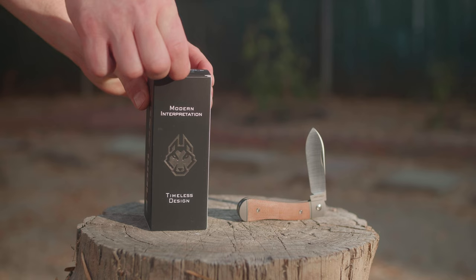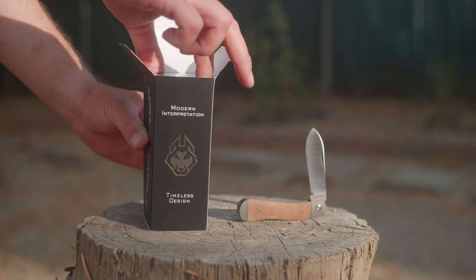So head on over to the Instagram feed where you'll be seeing the details soonish. I'm lazy so sometimes it takes me a few weeks to get around to them. But today we're looking at the K9 Jack.